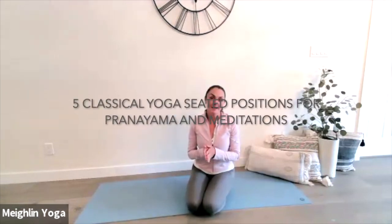Welcome. I'm so pleased that you are here. In this video, we are going to focus on the five classical seated positions for pranayama and meditation.